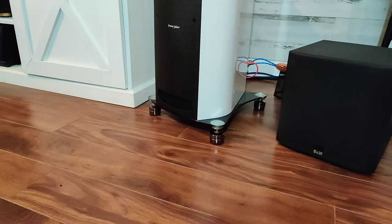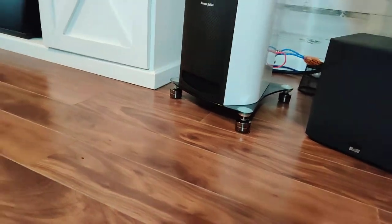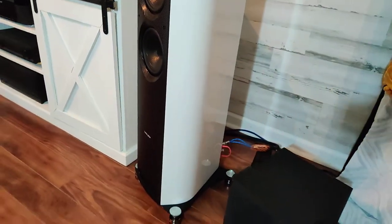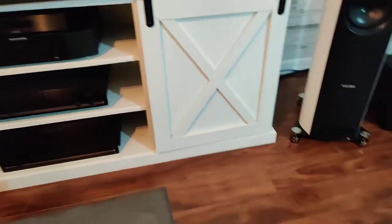I got them because they look elegant, the sound improvement is real, and I got them at a great price. I definitely recommend them — though whether they'll work for everybody, I'm not sure.